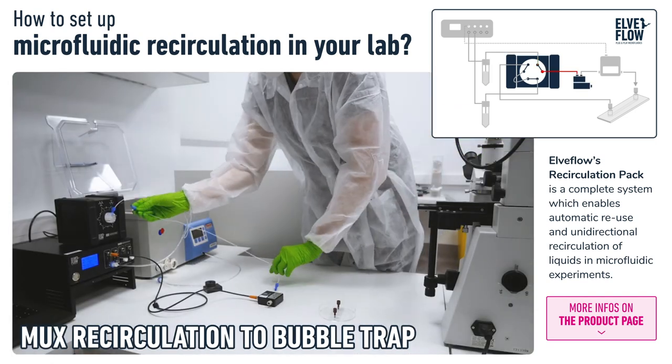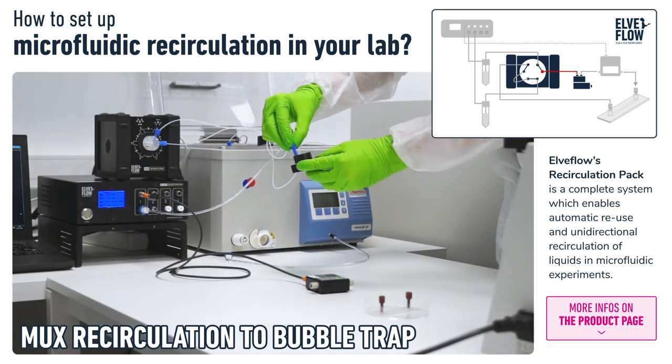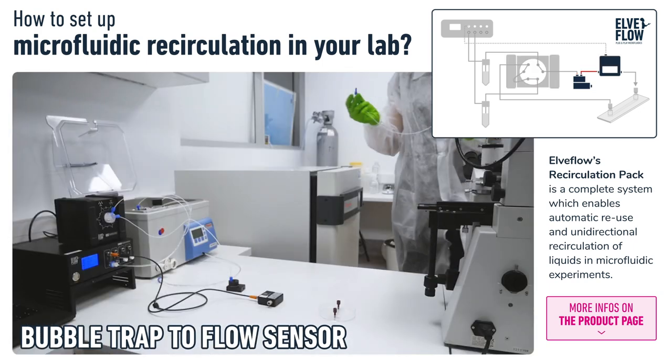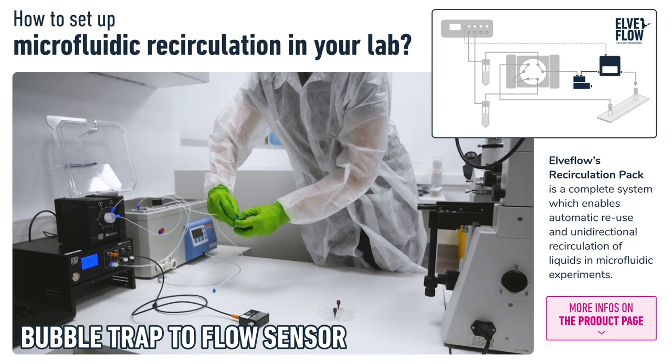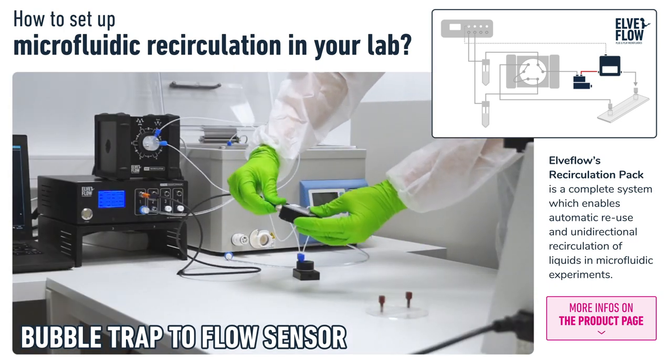Then we connect the mux recirculation to a bubble trap. A bubble trap removes air bubbles from the liquid as it flows through. Then we connect the bubble trap to the flow sensor, which is used to monitor and control the flow rate.